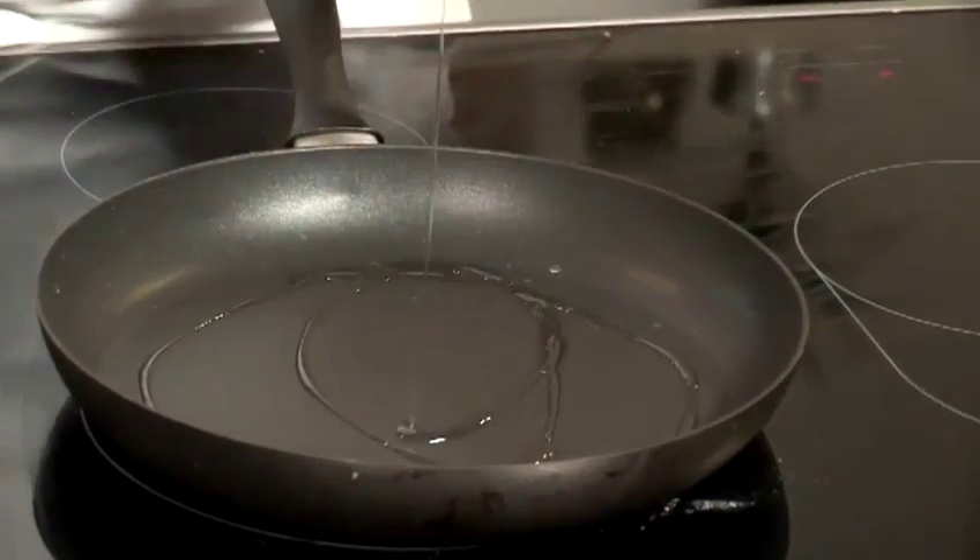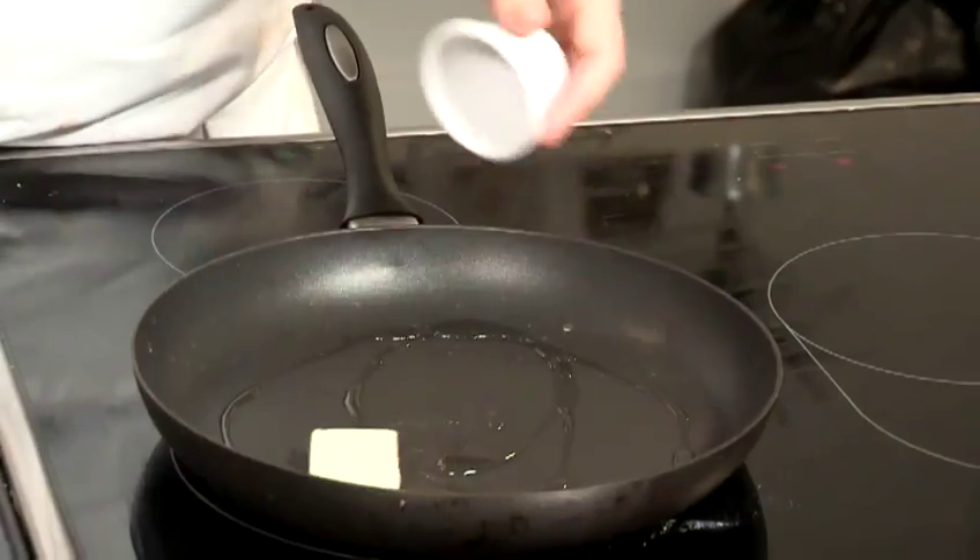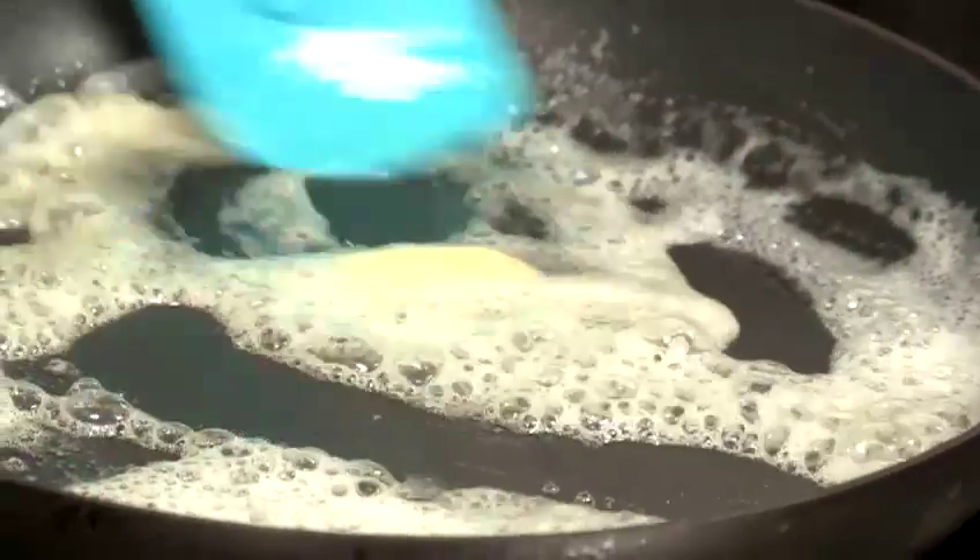I'm going to be using three eggs for this omelette. It'll probably be enough to serve two people a medium-sized portion, or if you're really hungry, one person. So first of all, I'm going to put in the oil and then the butter into a hot pan. I'm putting in the oil to stop the butter from burning.